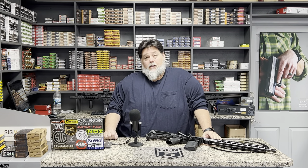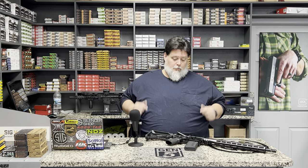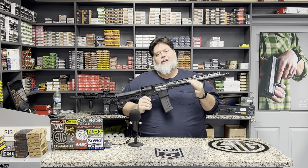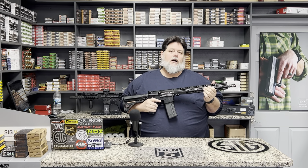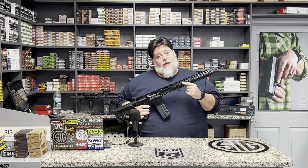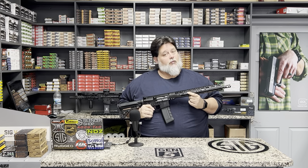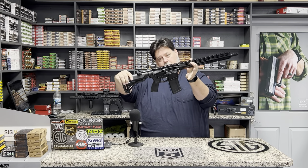Hey everybody, it's Jess with Razorback Armory. Today on our Bullet Points podcast we're going to do some frequently asked questions on the AR, as this month is AR month — August. Of course, to me all months are AR months. We're going to go over the AR-15, frequently asked questions, and some basic knowledge for everyone out there to make you a more informed AR owner, or if you're thinking about purchasing one.